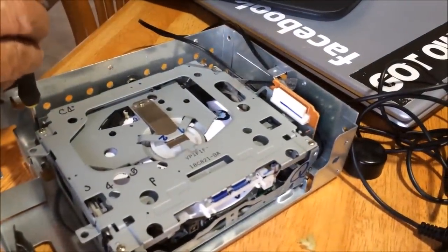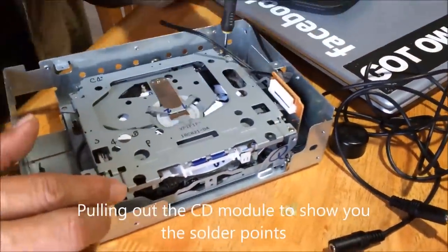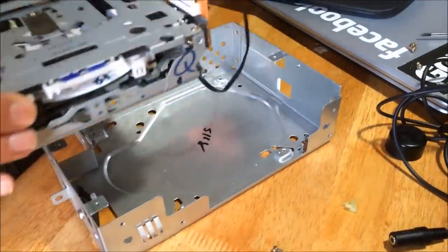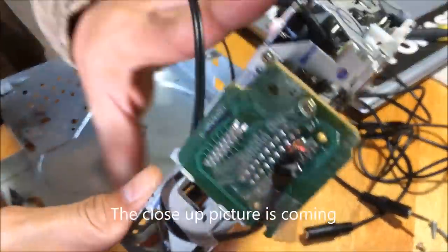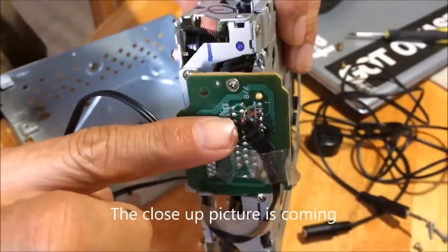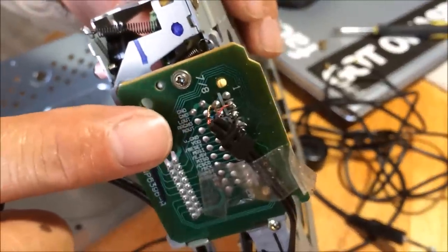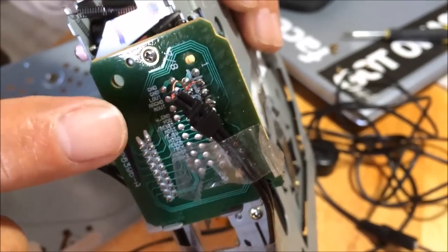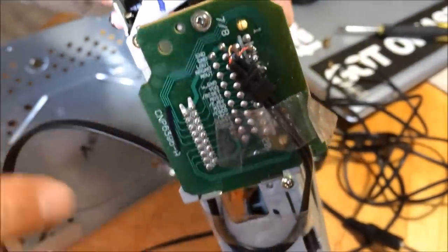Let's pull out the CD real quick. I took a picture of this — I soldered a wire on three pins here. There are three solder points: right out, left out, and ground, which is labeled here. I'll show it to you later.